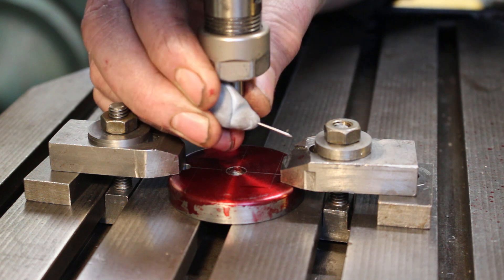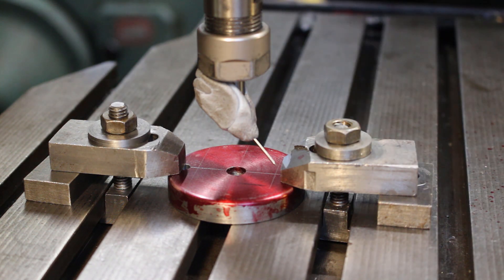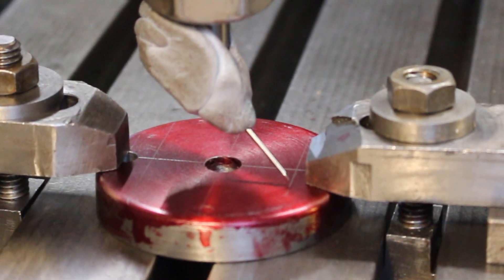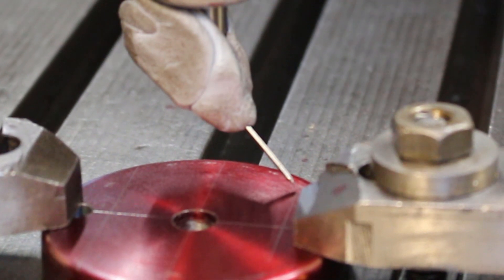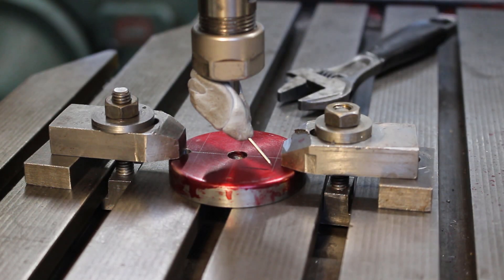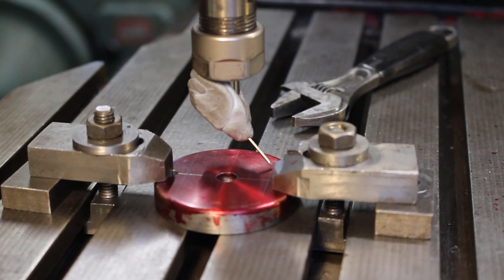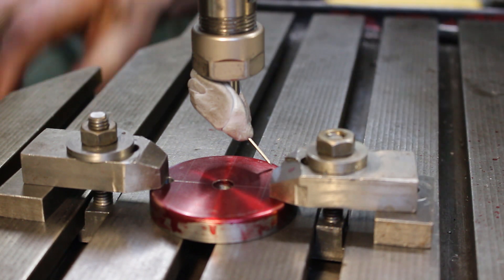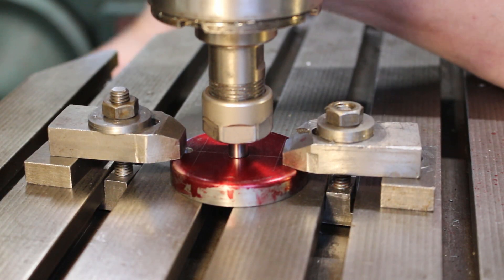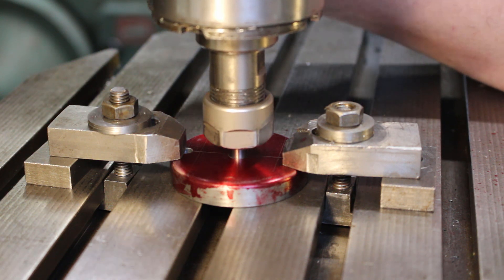I'm going to use what is often referred to as a sticky pin, which is a pin and some plasticine. And I'm just going to check it out, see if it looks about in line. It's a little bit off. That looks better.